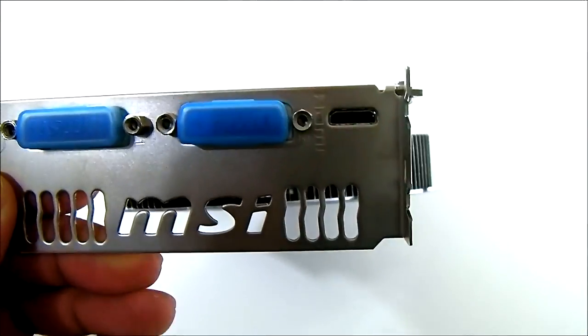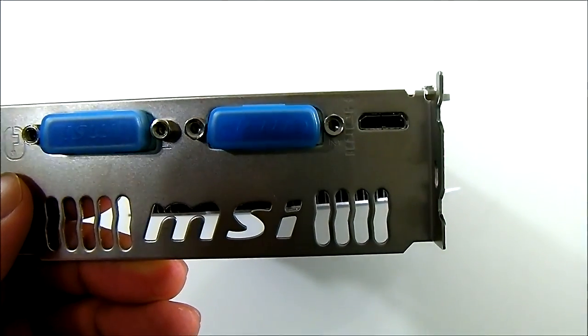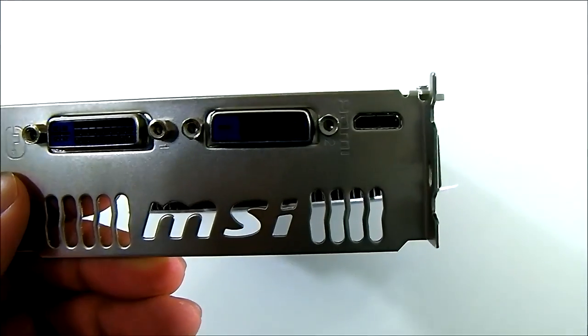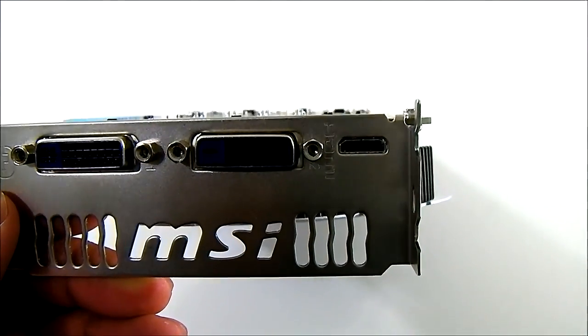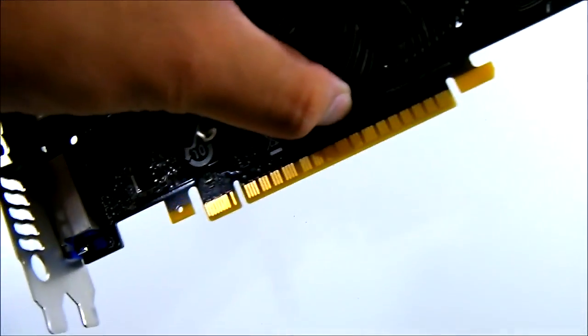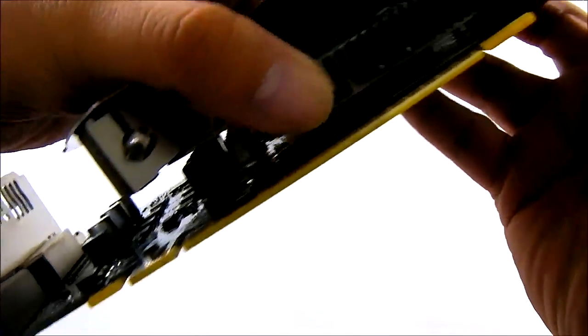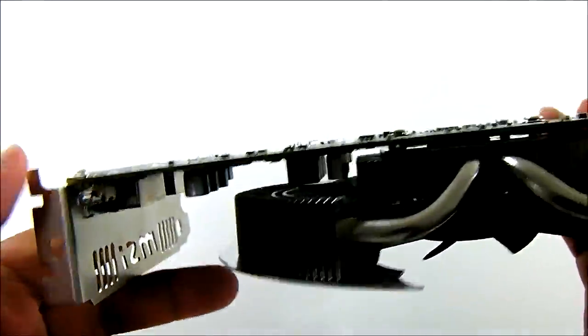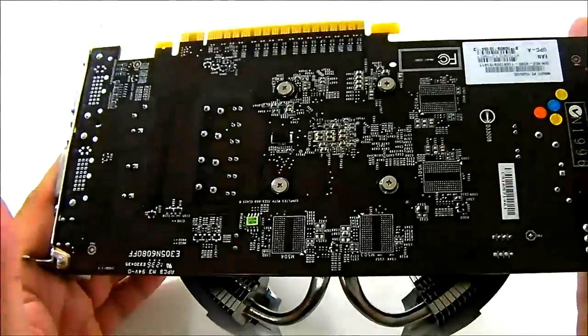At the rear you get the outputs for hot air exhaust. You also get a mini HDMI connector — hence the adapter included in the accessory package — and a pair of DVI ports, which matches the reference design's three connectors. Some models provide additional connectors, but MSI uses the reference connector layout here. At the bottom you have the PCIe 3.0 connector, and notably there is no SLI connector, as the GTX 650 Ti is not capable of SLI.